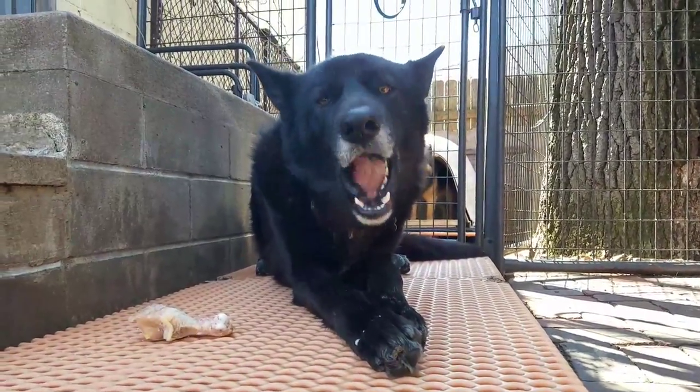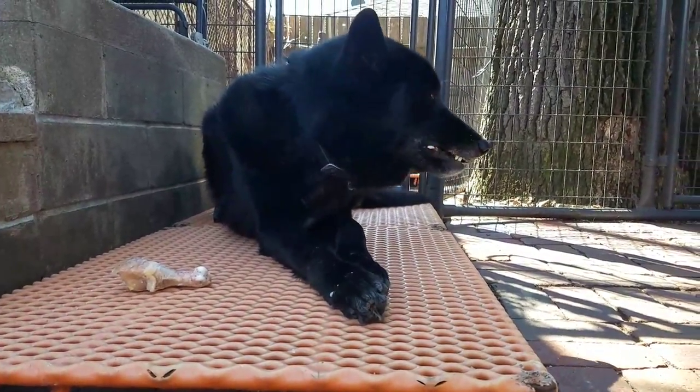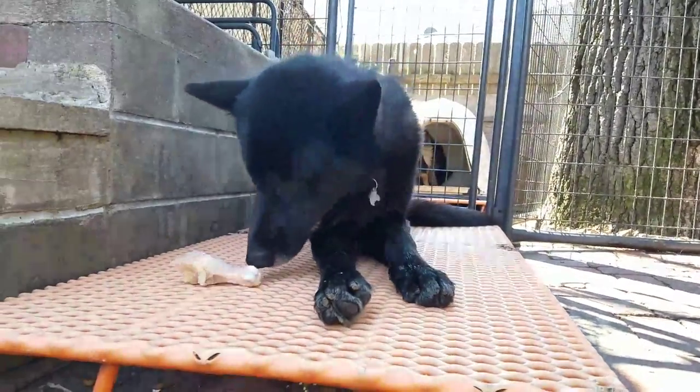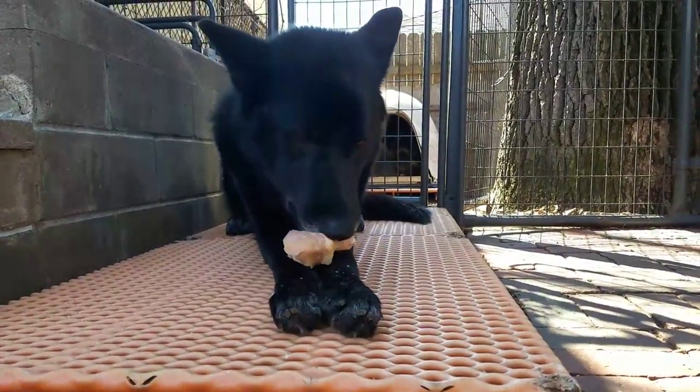Now, to answer the inevitable question I know I'll get: people will say, 'I thought giving your dogs bones was bad.' Well, that's only true for cooked bones. Dogs are biologically designed to process raw bones.